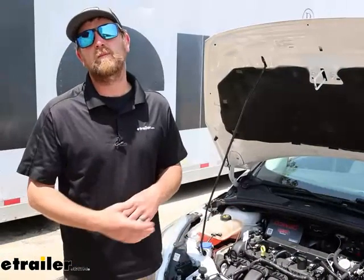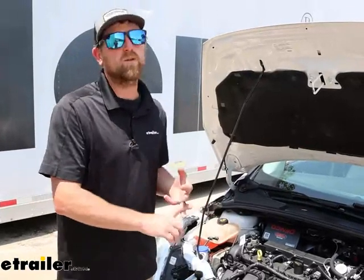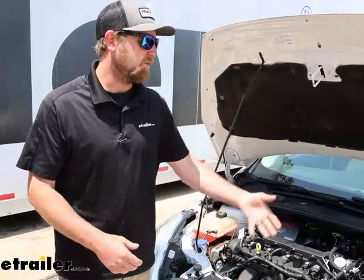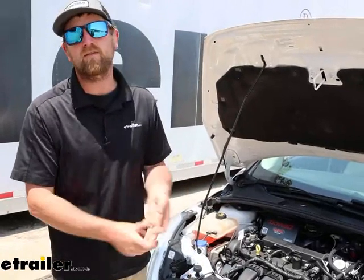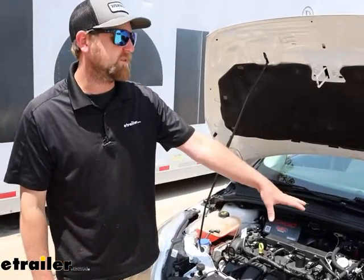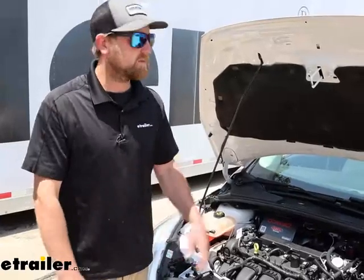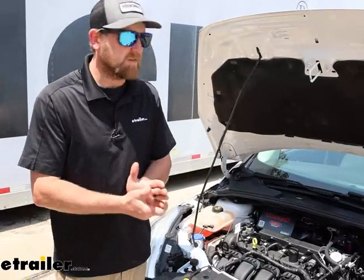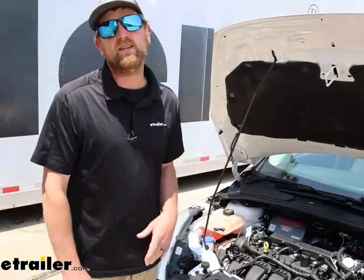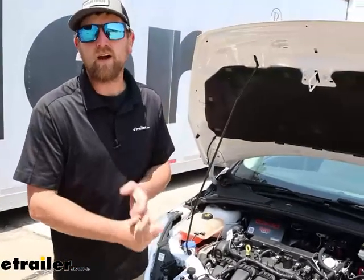A battery chargeline kit is something I recommend for pretty much every flat tow I set up, because it's going to keep your battery topped off and charged whenever you're flat towing. Your battery can potentially go dead from having the vehicle in flat tow mode, and supplemental braking systems use the vehicle's battery whenever you hit the brakes. Do that for hours and hours, and it can deplete the battery and leave it flat. You disconnect and you've got a dead battery — so using a kit like this keeps everything topped off, keeps your battery in good shape, and gives you the confidence that everything will fire up when you want it to.